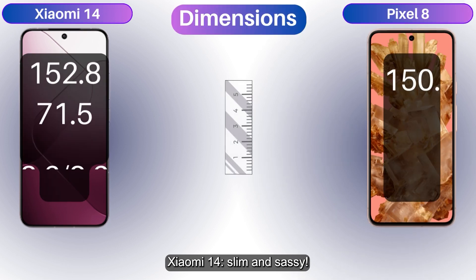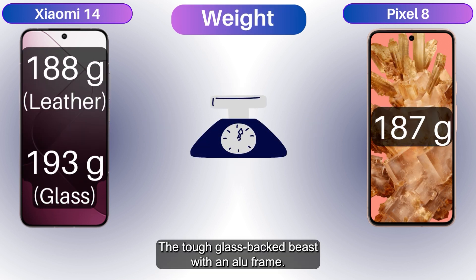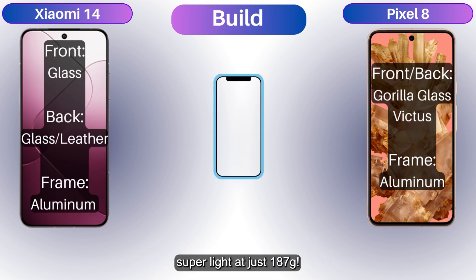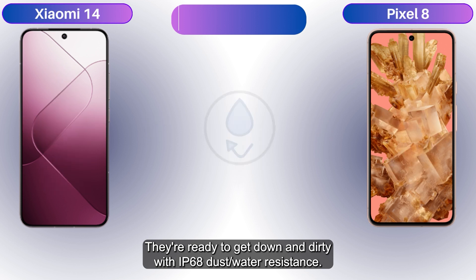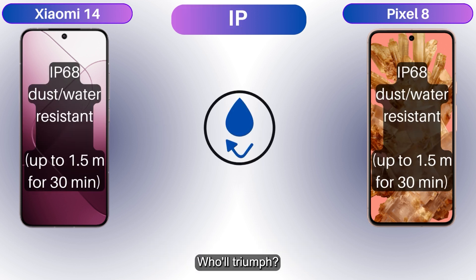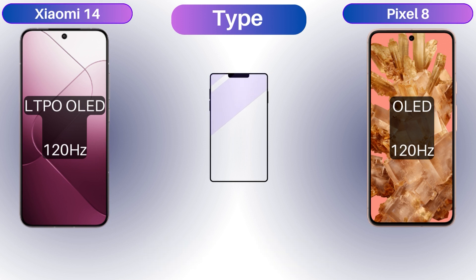Xiaomi 14 — slim and sassy, so light it's practically weightless at 188 or 193 grams. It's a tough glass-backed beast with an aluminum frame. Check out the Google Pixel 8 — super light at just 187 grams, with Gorilla Glass Victus hugged by aluminum. Both have 5G SIMs and are ready with IP68 dust and water resistance.